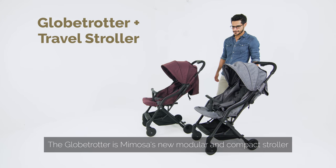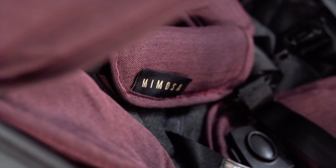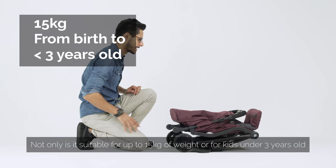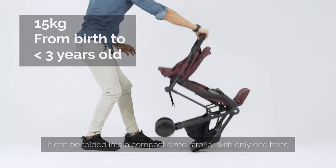The Globetrotter is Mimosa's new modular and compact stroller. Not only is it suitable for up to 15 kilograms of weight, or for kids under 3 years old, it can be folded into a compact sized stroller with only one hand.